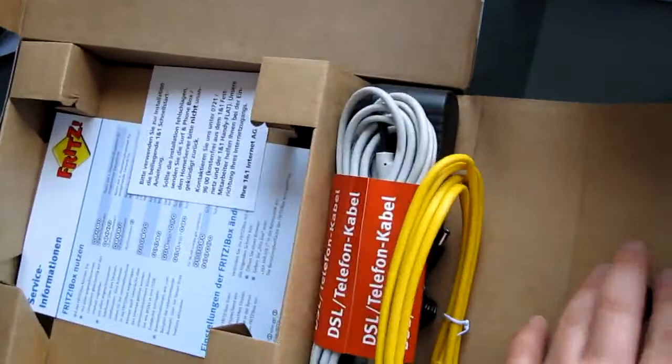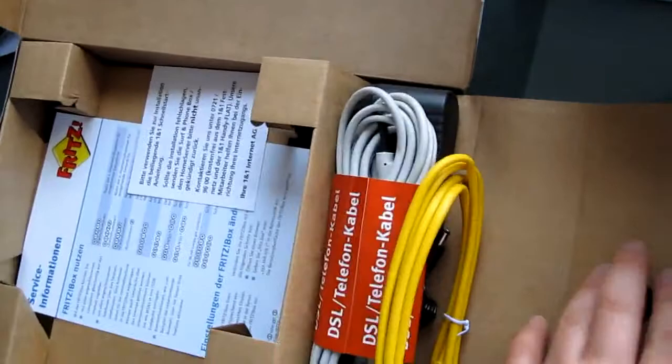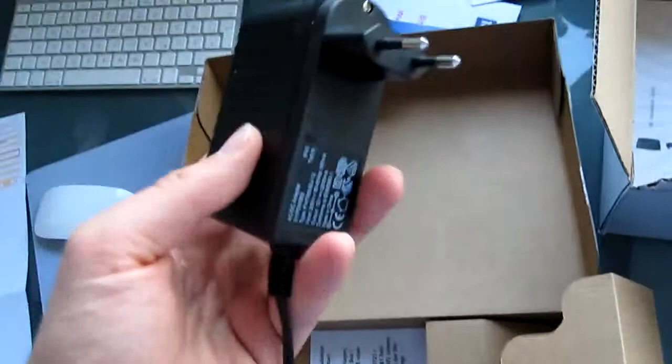And we have the power cord, ethernet cables, and DSL cables.